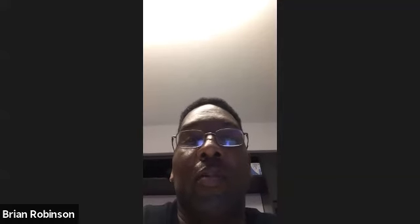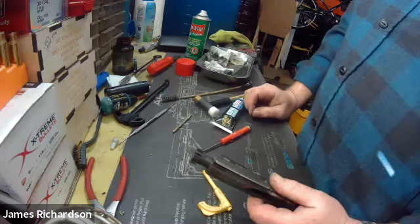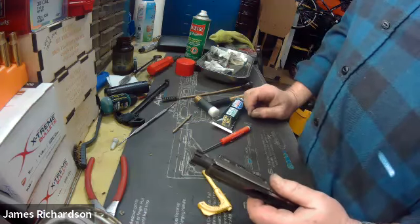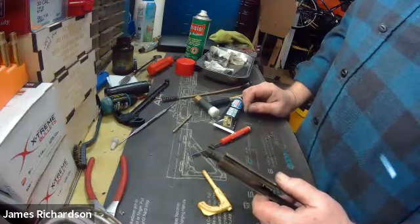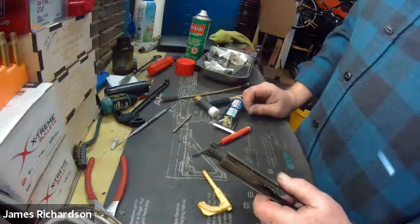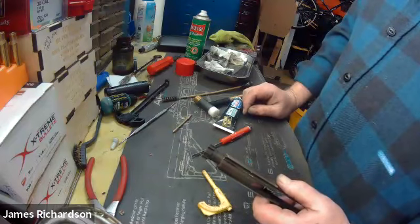Well, if I'm going to clean the gun, I'm going to take the bolt carrier out and clean it. But if I'm out shooting in a situation where things got wet, I might just run a couple of patches down the barrel to prevent the barrel from rusting and wipe stuff down. But if I'm going to clean the gun, I'm going to pull the bolt carrier out, take it apart, and put it all back together.